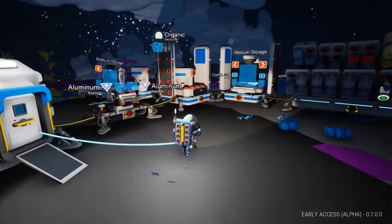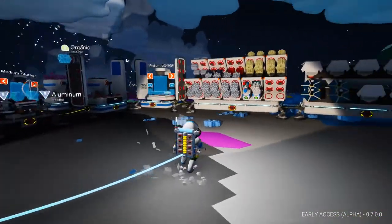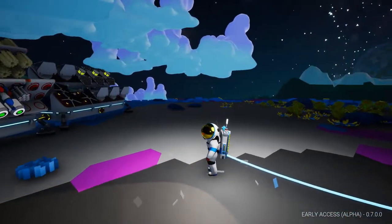Hello, ladies and gentlemen, it is me, Zumad, and I am back with another gaming video. This is episode 2 of our Astroneer series.